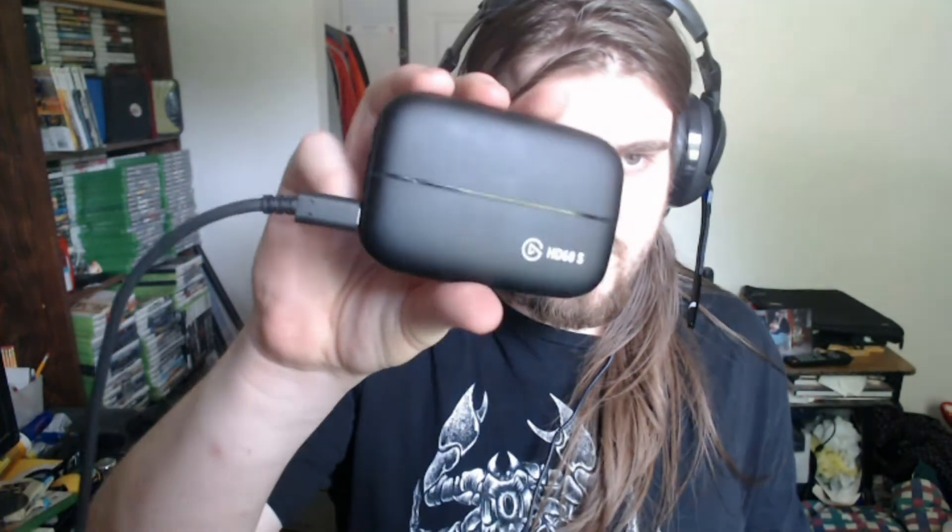Here's the Elgato. It's already plugged in — this plugs into the computer. So this part will go in, and then out is from this to the TV.